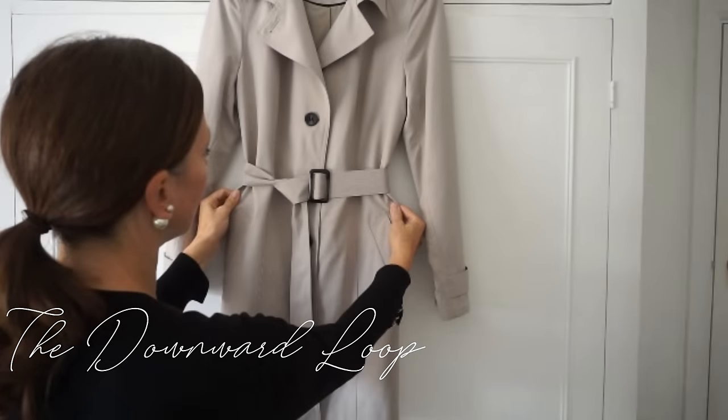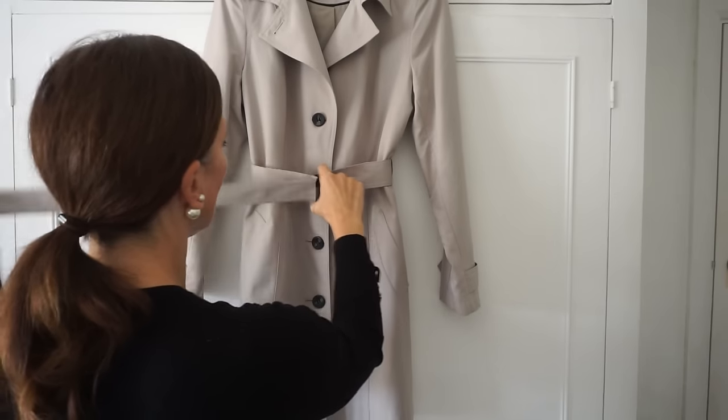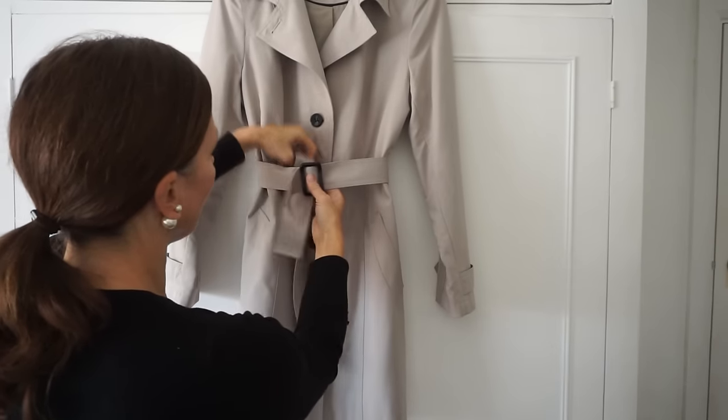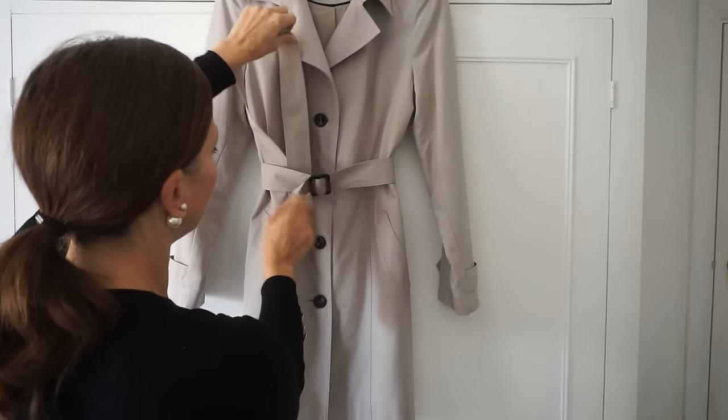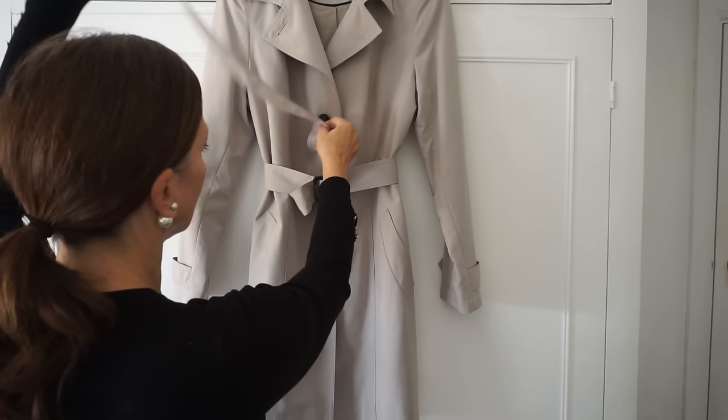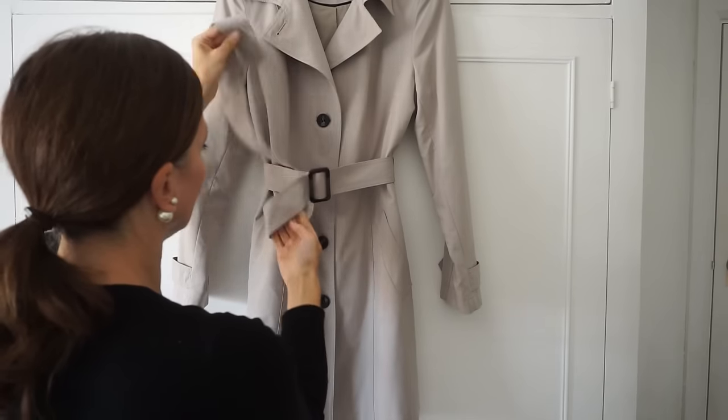The second tie is the downward loop. Start by buckling the belt, then take the loose end and tuck it underneath and up behind the belt, leaving a little loop. Now thread it through the loop and then tighten it if you need to.